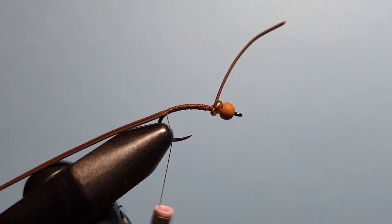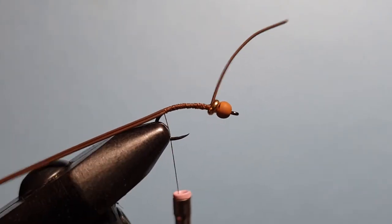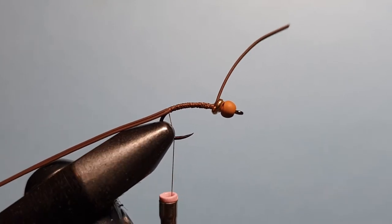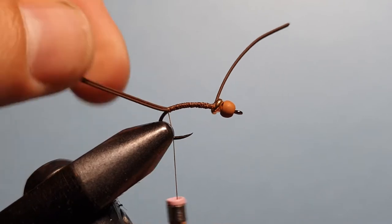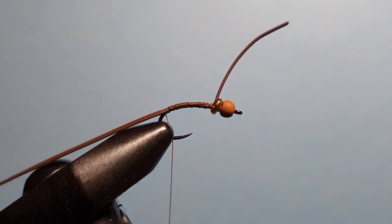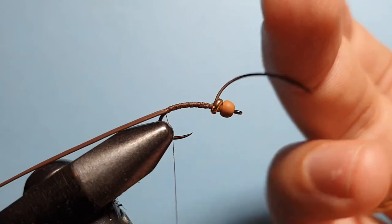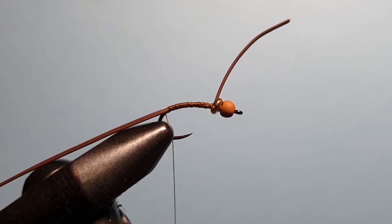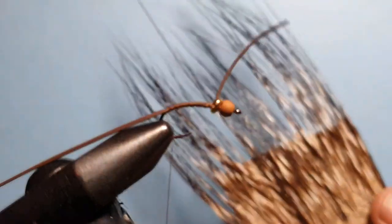At this point we realize that the vise is a little unstable from changing the jaws over earlier, so we'll lock those jaws back into place. Now that we have the tail at the back, we can leave that as it is for now — we'll trim that later on. These two legs at the front are going to stay in one piece; that way it keeps them out of the way and we'll separate them later in the process.